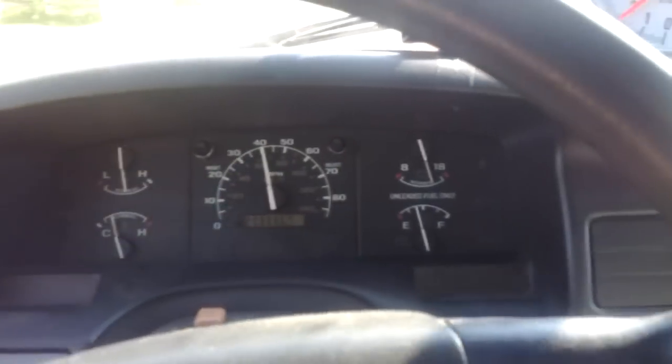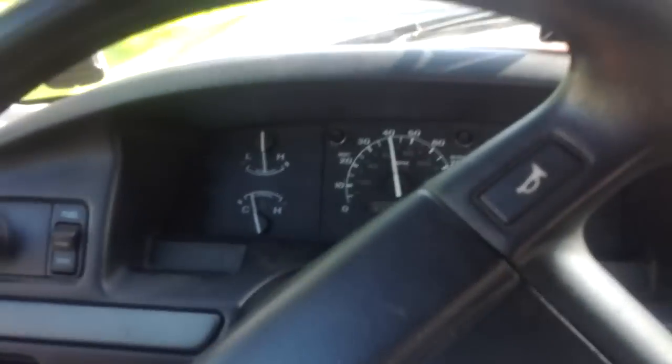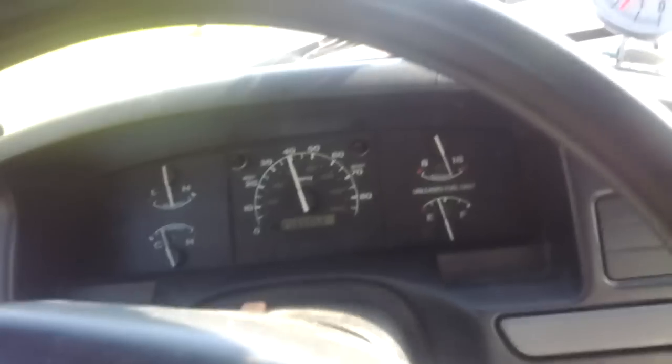So going about 40 miles an hour right now down the road. I'll give you a little comparison between the stock horn and the big train horn. Here's the stock horn that came with the truck. And the big train horn.